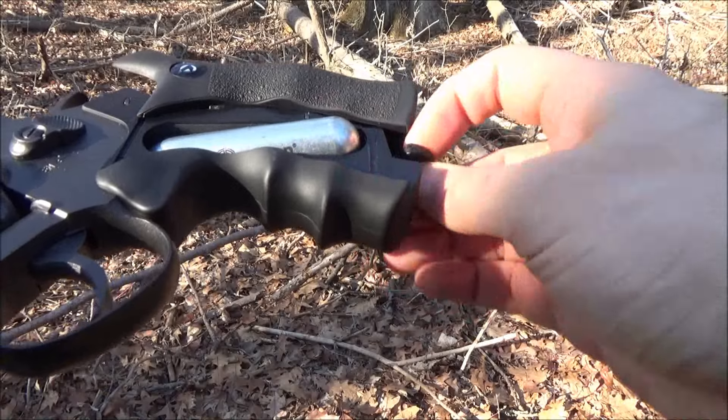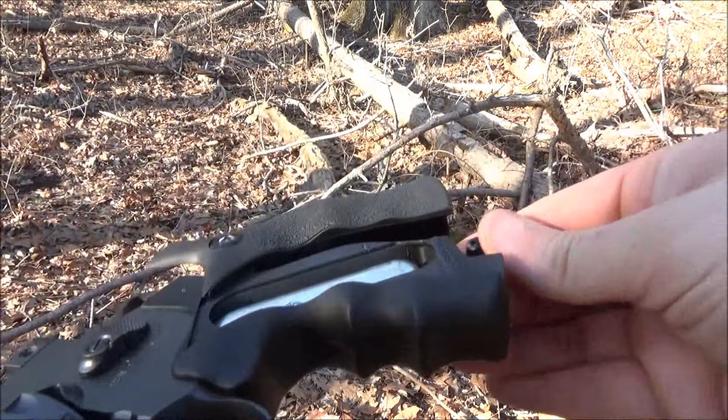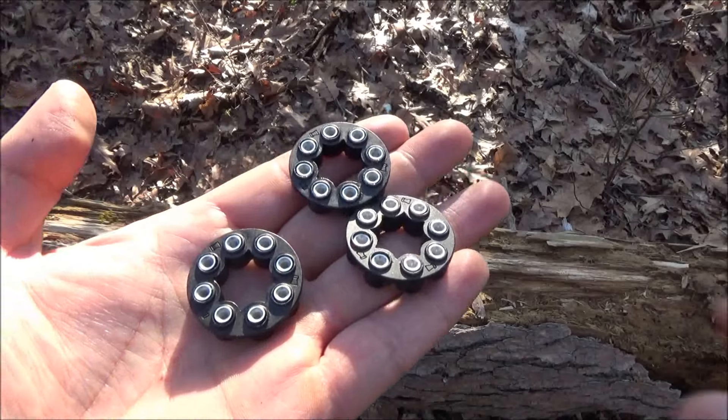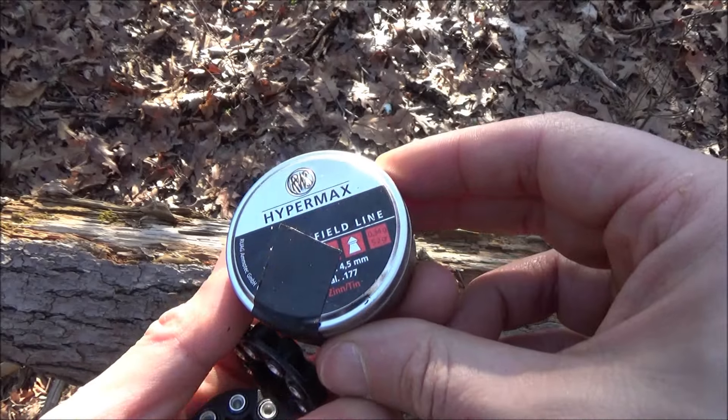This is a CO2 powered air gun. To replace the CO2, the grips just pull back and you put it in there. It comes with three of these eight shot magazines, so that's nice — you get more fun.